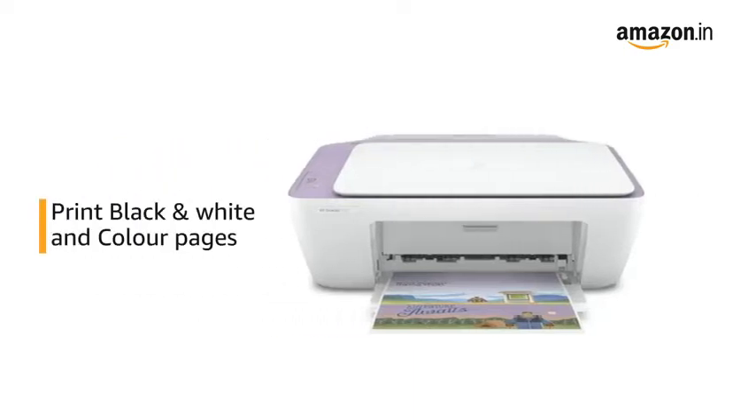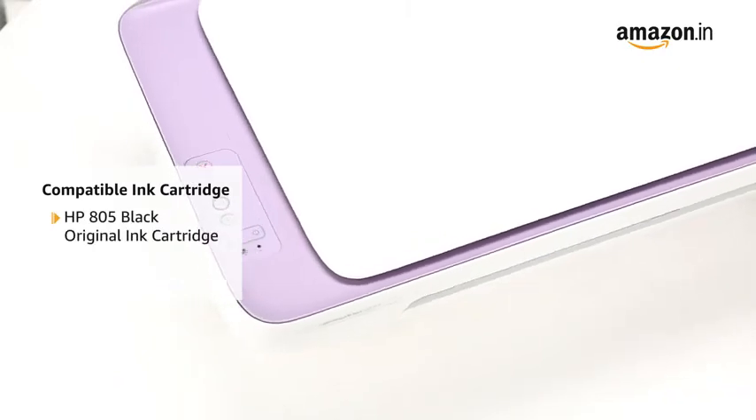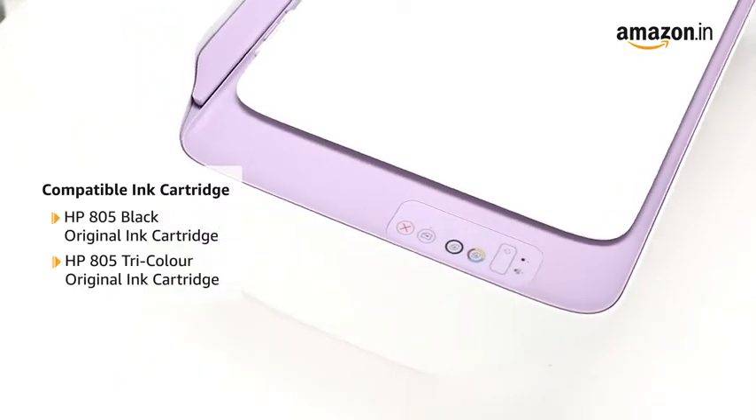With this printer, you can print both black and white and color pages, and it is compatible with both the HP 805 Black Original Ink Cartridge and the HP 805 Tricolor Original Ink Cartridge.